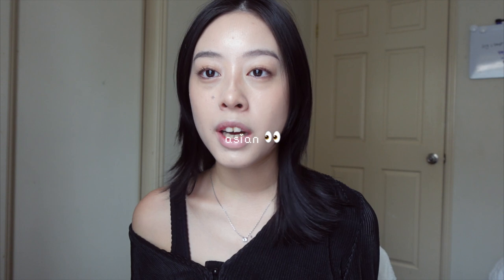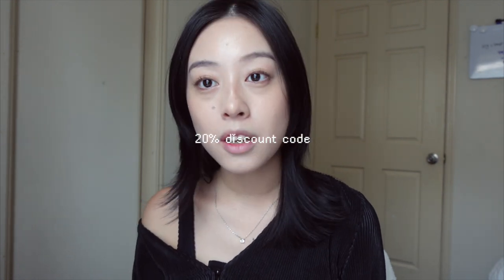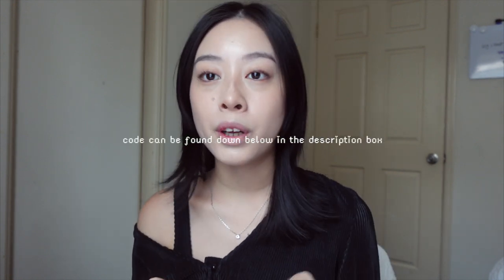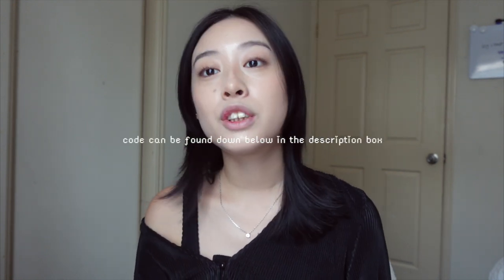I'm very excited because this is my second time trying colored contacts, and I feel like it's really hard to find colored contacts that suit my face shape and eyes — and Asian eyes in general. Before we get on with the video, I have a 20% discount code if you want to buy any colored contacts. My code is Leticia, and you get 20% off your orders from Just For Kira using my code, which will also be linked down below.